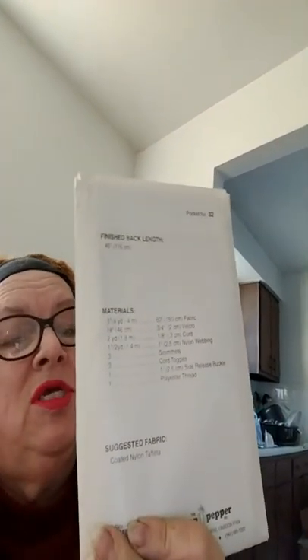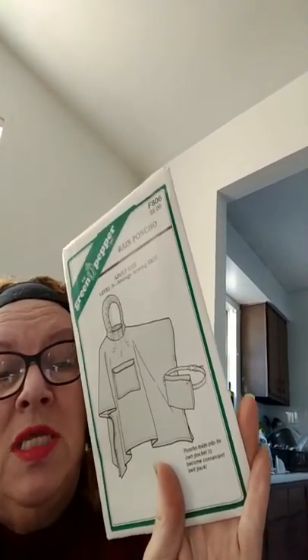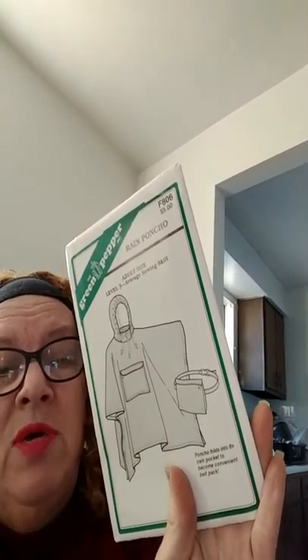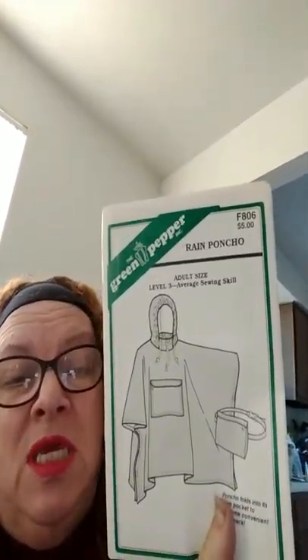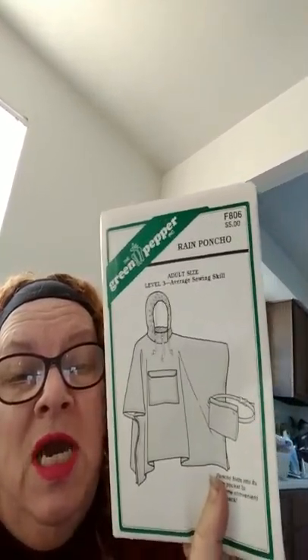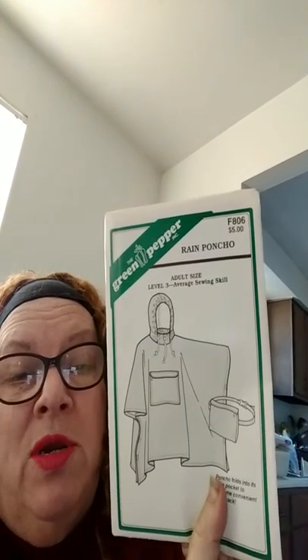On the back it talks about this raincoat design — there's a pouch that goes around your waistline. The poncho is designed to fold up into it. It's a pop poncho that folds into its own pocket to become a convenient belt pouch. That front part is where you fold everything up into that pouch, and then you have it conveniently to wear around your waistline.